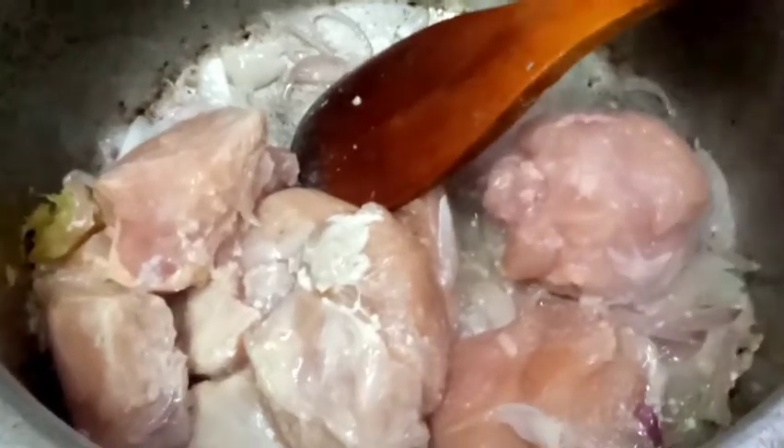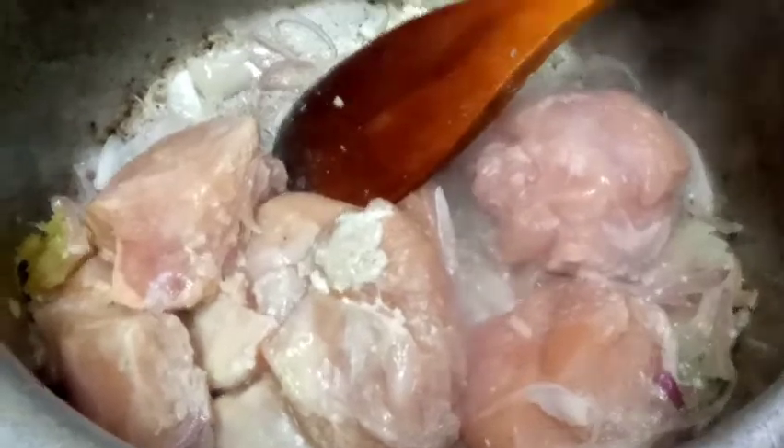After that, we will add tomatoes. We will add this chicken in the morning and let it marinate a little.